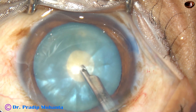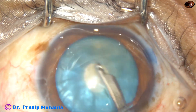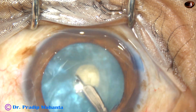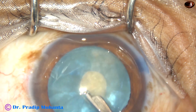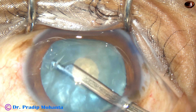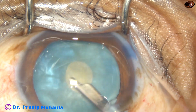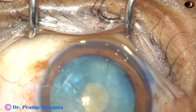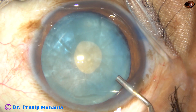And now, the intralenticular pressure has to be reduced thoroughly. I give adequate time to remove some cortical matter and decrease the intralenticular pressure. You can just irrigate inside the bag by the irrigating probe of bimanual IA. Just by irrigation, a lot of cortical matter may come out. I'm using a SIMCO, which provides irrigation, and whenever required I can use the aspiration.